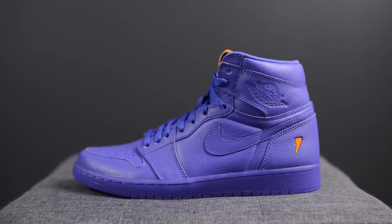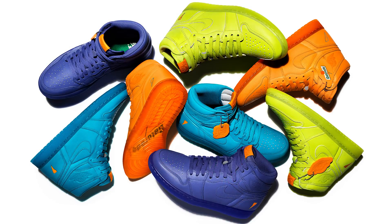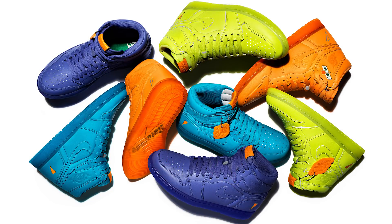These are set to drop December 26th for a US retail price of $175 and a retail price here in Canada of $235. This shoe is part of the Gatorade 1 collection releasing alongside a Cyber colorway, a Blue Lagoon colorway, and an Orange Peel colorway.